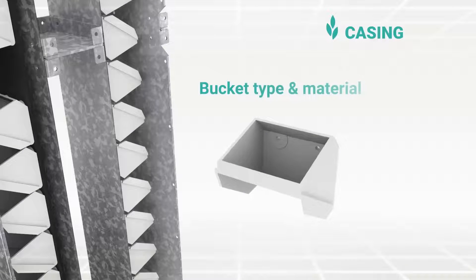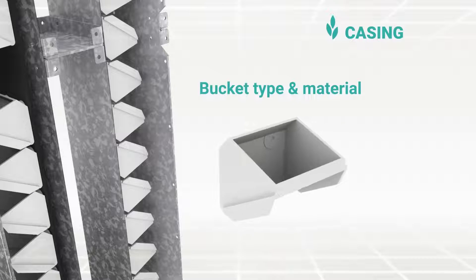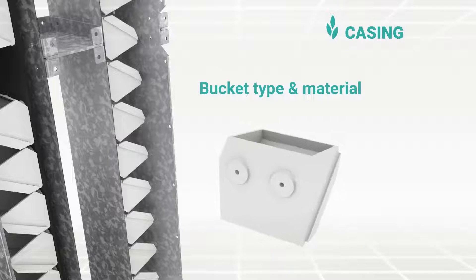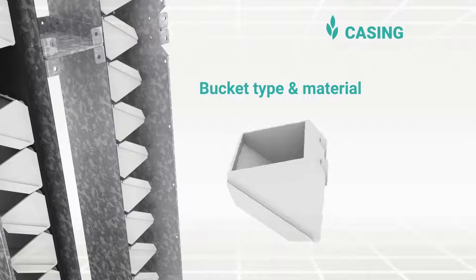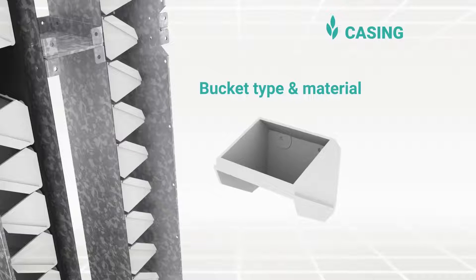The most common bucket styles and sizes are available in molded plastics. We generally use FDA-approved HDPE material; alternate materials such as PPCU, PU, nylon, etc. are also available as per the application.